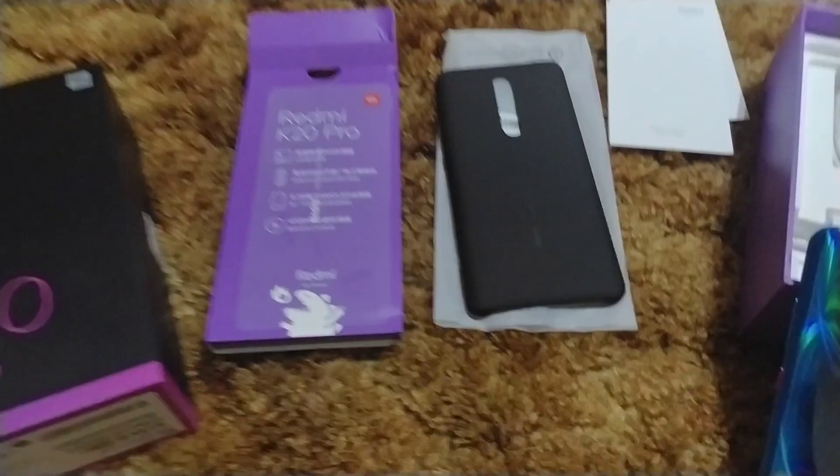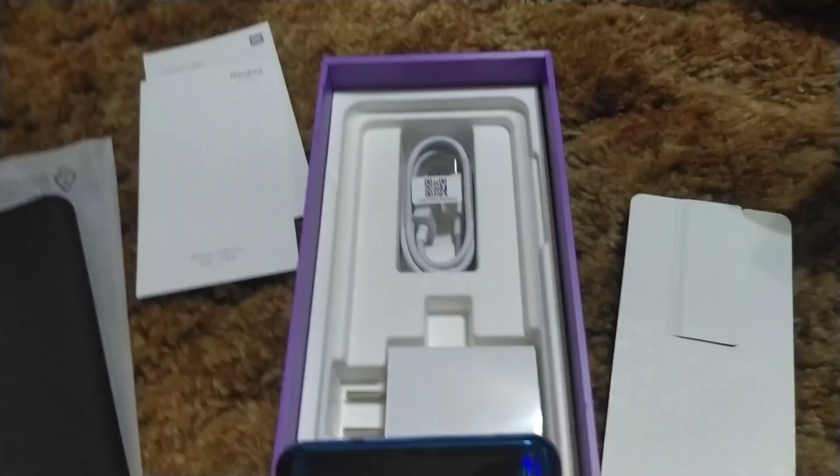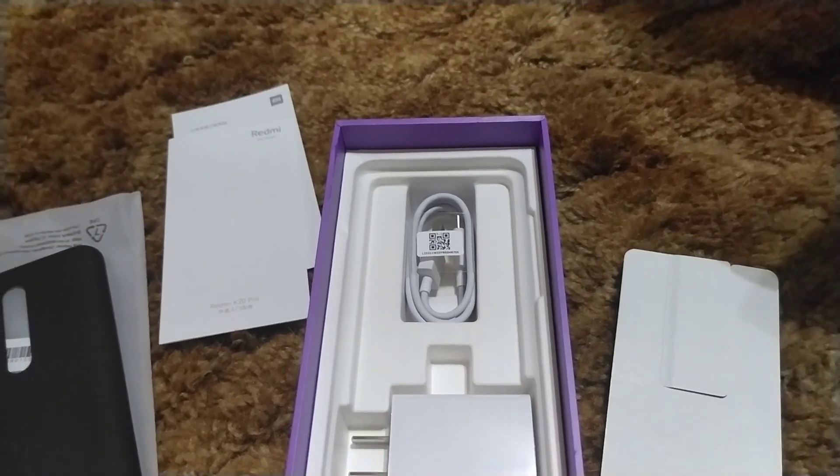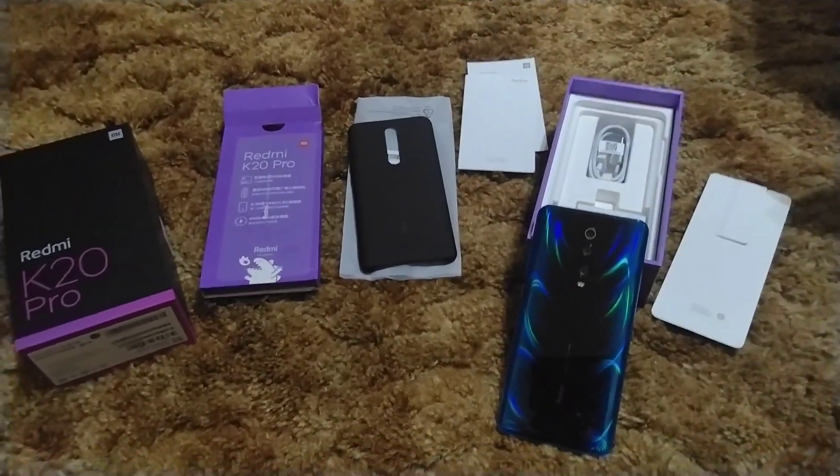Here are the box contents. You get a case that says Redmi on there, your charging brick, your Type-C cable, your books. It does have 27-watt quick charging.